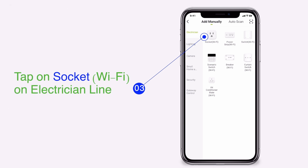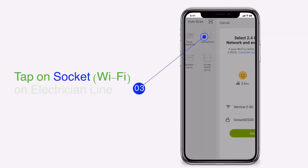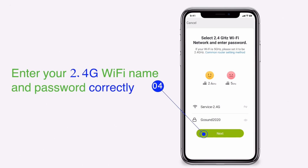Tap on socket Wi-Fi on the electrician line. Enter your 2.4G Wi-Fi name and password correctly.